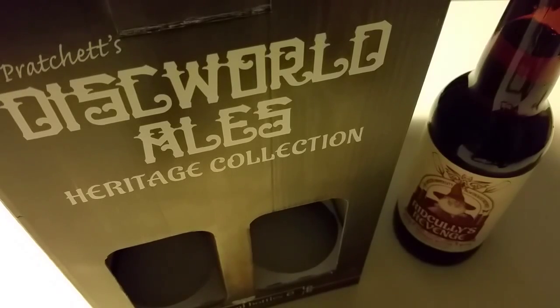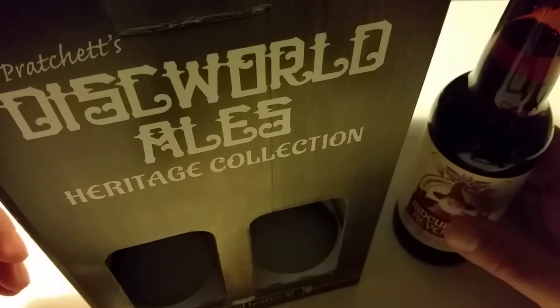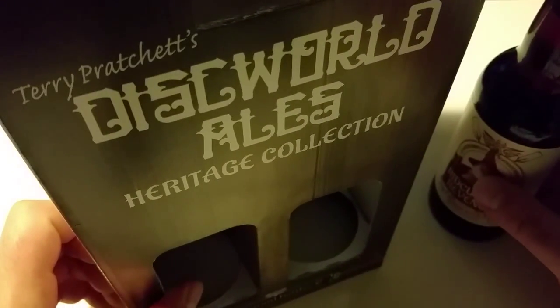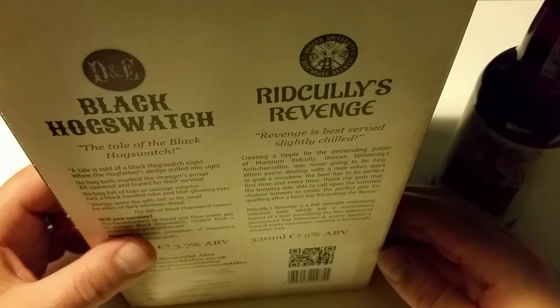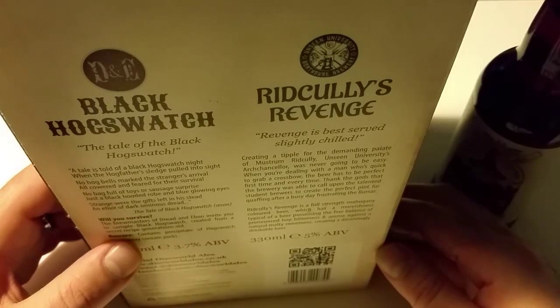Hello beer lovers! The review today will be a bit different from what we're usually doing because the beer is a bit different and it's a bit special for us. As you can see, it's Terry Pratchett's Discworld Ales Heritage Collection, and because we're huge fans — yeah, we're still huge fans of Terry Pratchett — we decided to do it a bit differently.